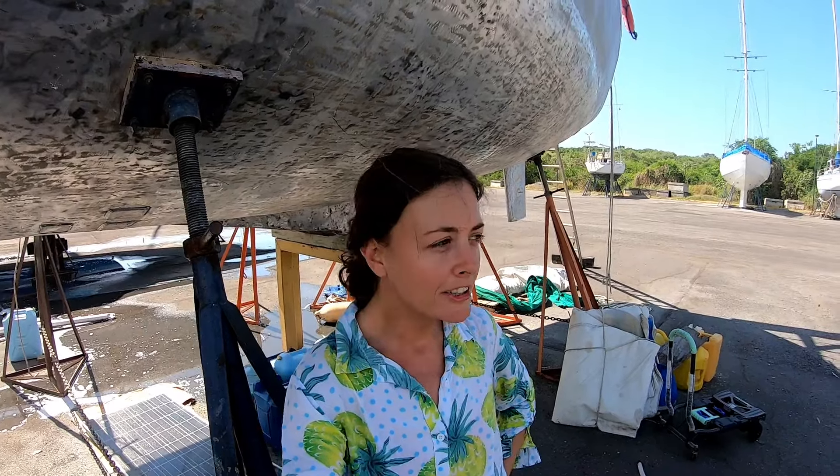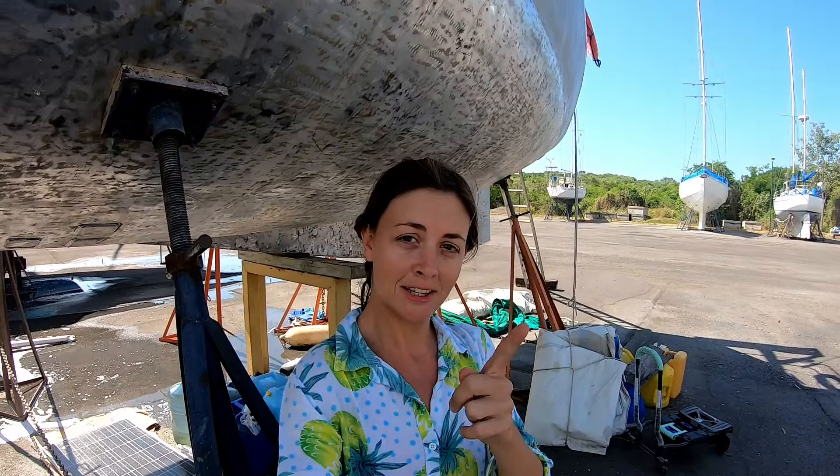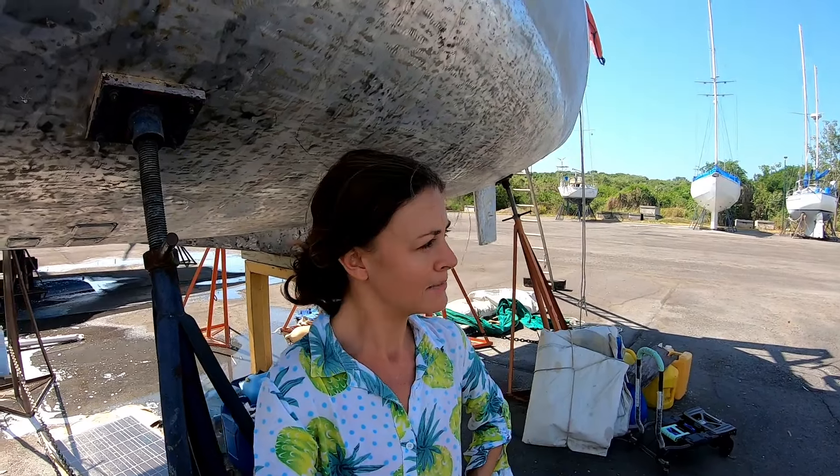Corrosion is a very real and very difficult part of owning an aluminium boat, especially if your boat like Chuffed did not have anodes when you bought it. This episode I'm just going to talk about the types of corrosion and why you definitely need anodes on a metal boat.